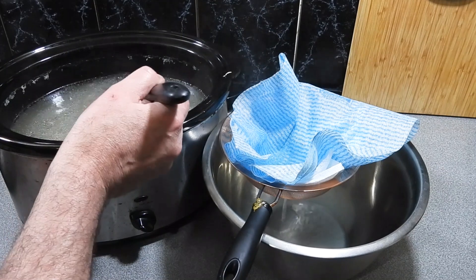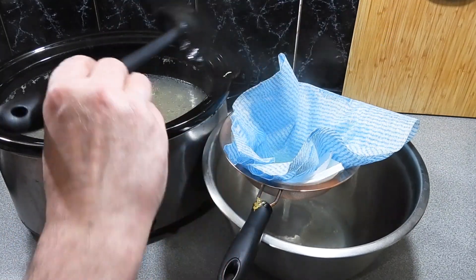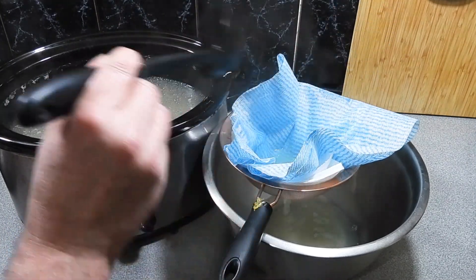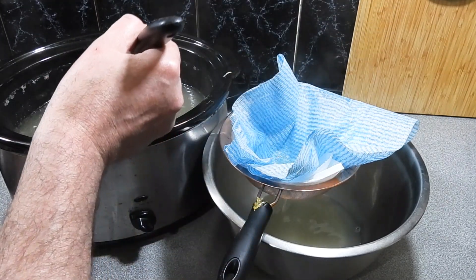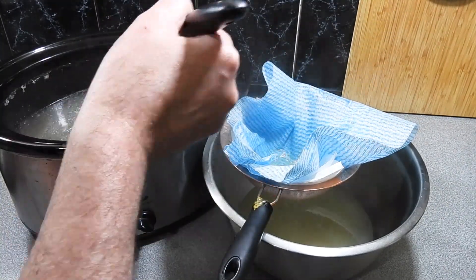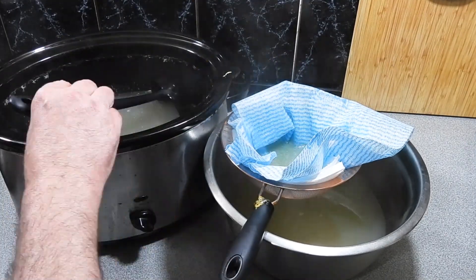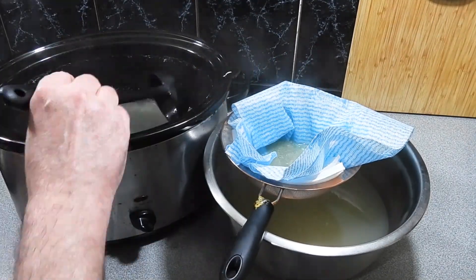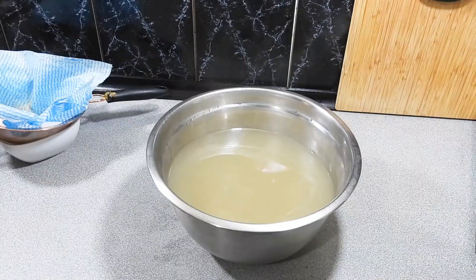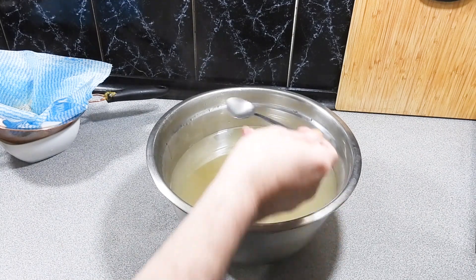All I'm simply going to do now is ladle all of that stock through all of those layers we've put in the colander. The kitchen towel is going to get rid of all the impurities, and the paper towel is going to trap a lot of the fat. We don't want to get rid of all the fat — we want to get rid of a lot of it — so it'll allow a nice amount of fat to drip through into our stock. Just keep doing that and before you know it, there you go — you've got your own best ever chicken stock and it's cost you almost nothing.